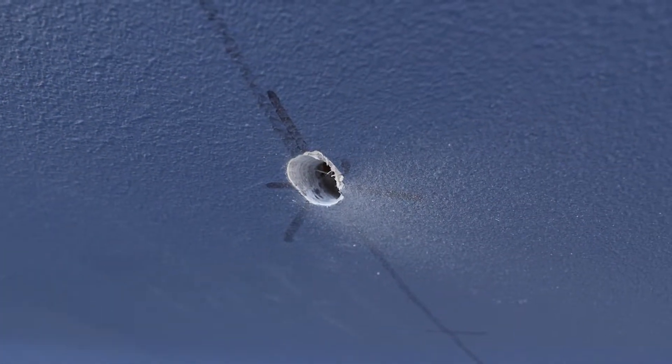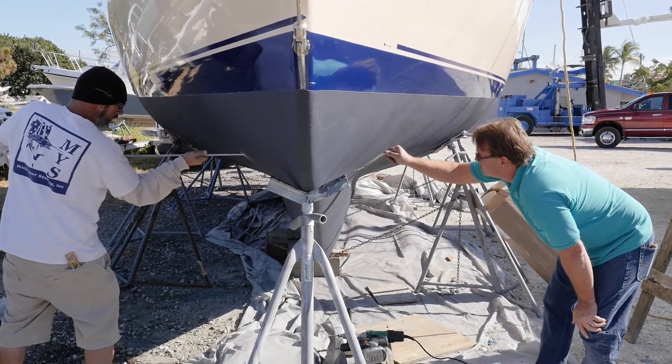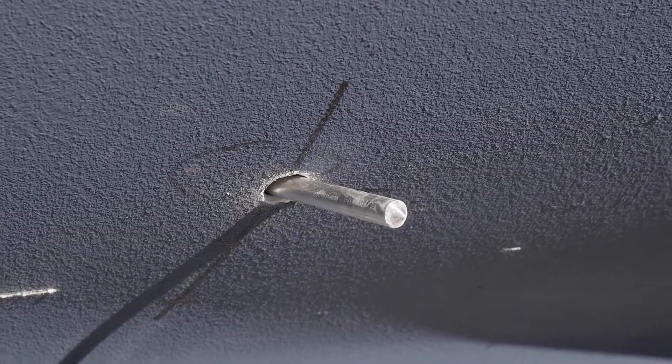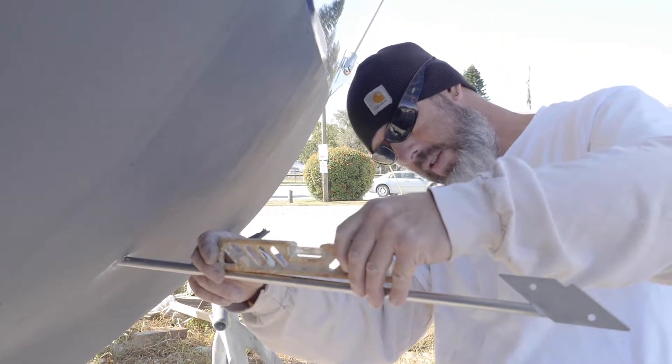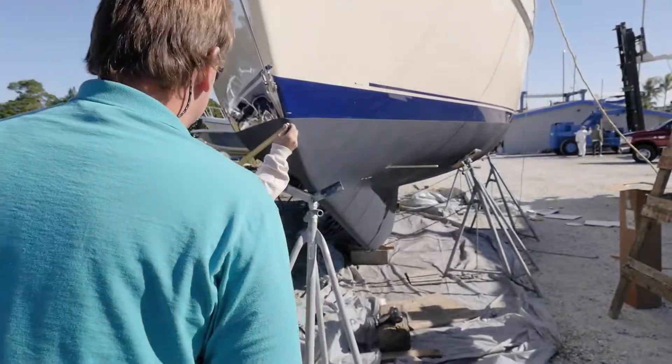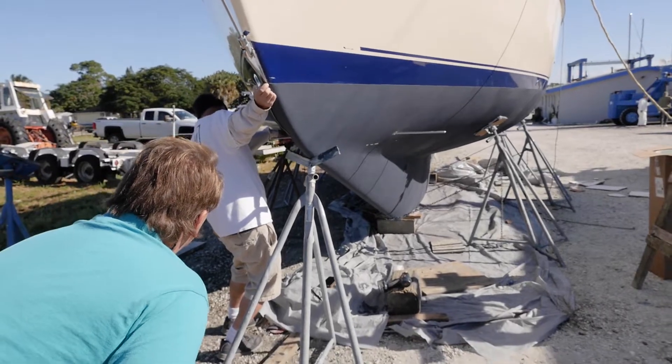Alignment is crucial, so we take every possible measurement and check them at least twice. Then we commence pilot hole drilling. If we're off here a little bit, it's early in the process with plenty of room to fine tune the placement.